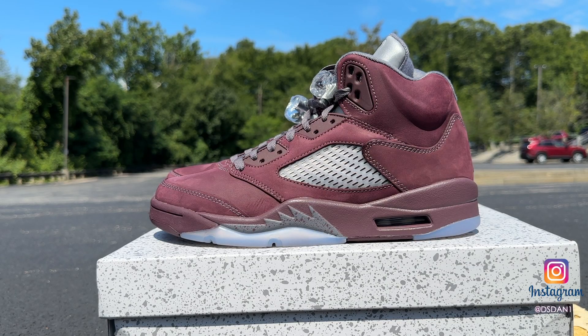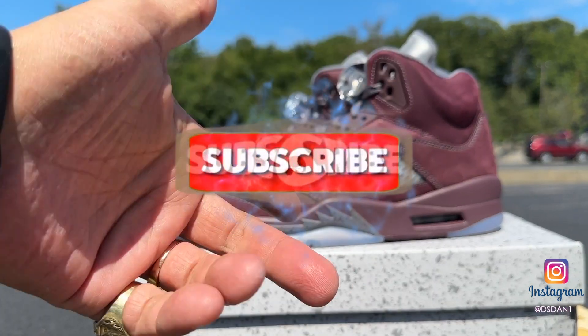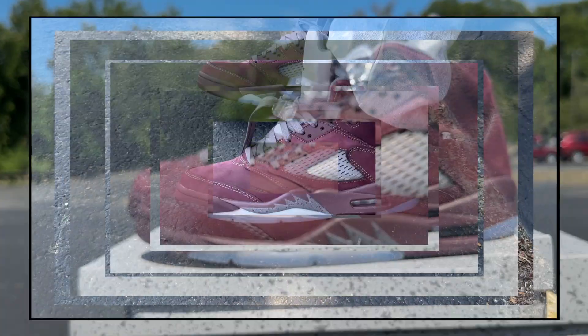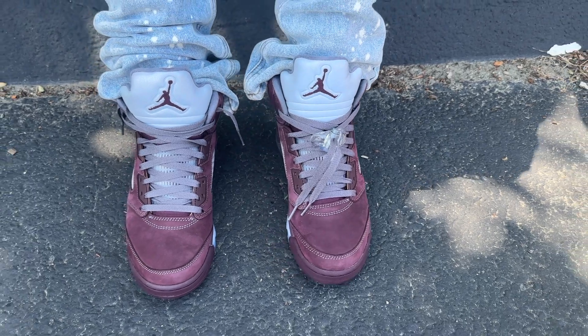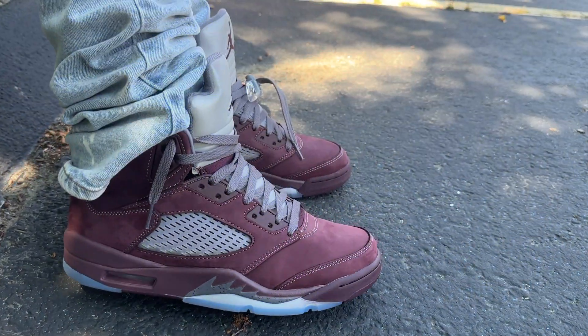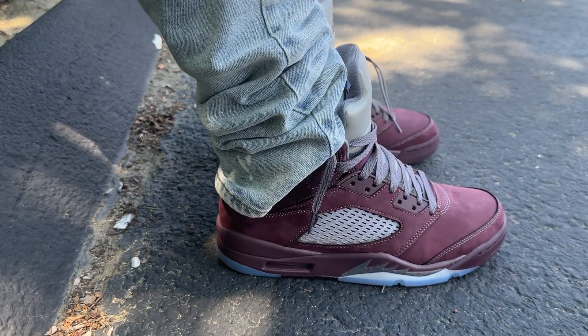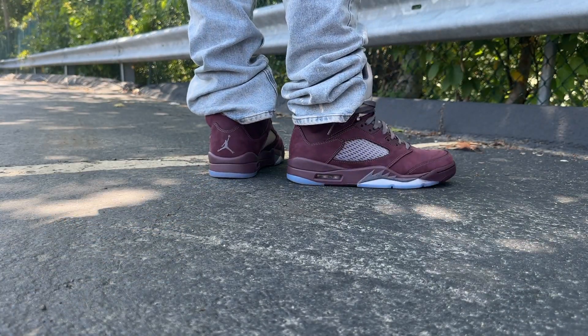That's basically it — just a quick look at these. Let me know what you guys think in the comment section below. Hit that thumbs up, subscribe to the channel if you're new. Thank you all — thank you to my day ones. Let's get straight into the on-feet. It's your boy Ds Dan, gone, and I'll see you next time.